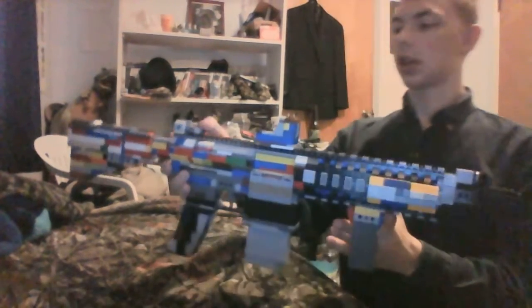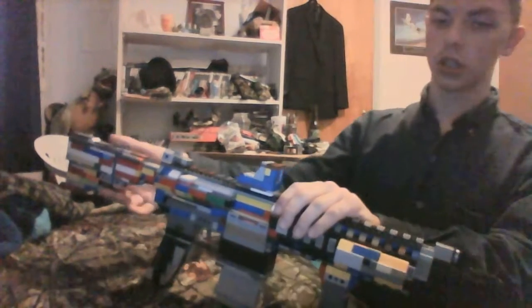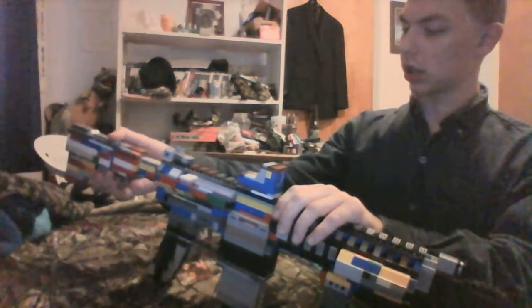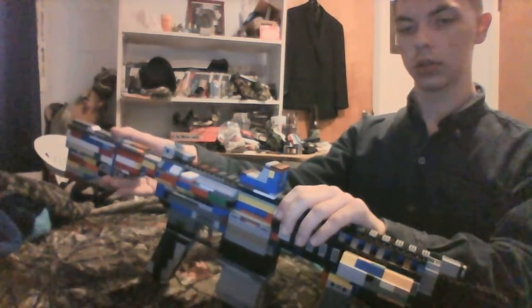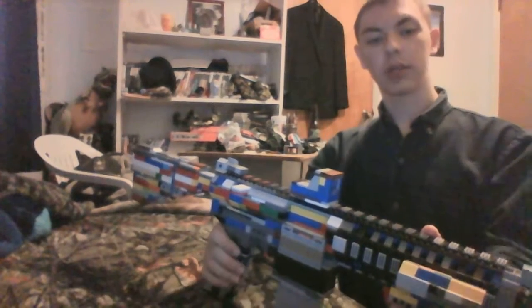The arm is an adjustable stock with three points — it can be adjusted. It is sturdy and does not fall apart all that easily. The stock can literally hold the weight of the entire arm itself.